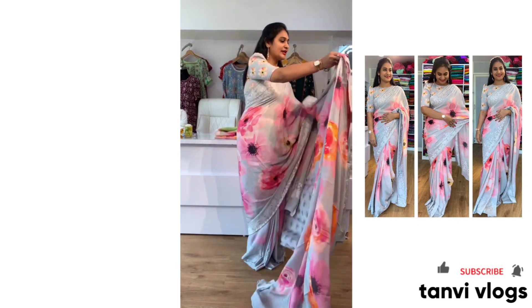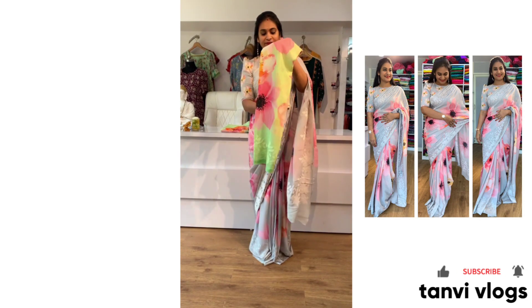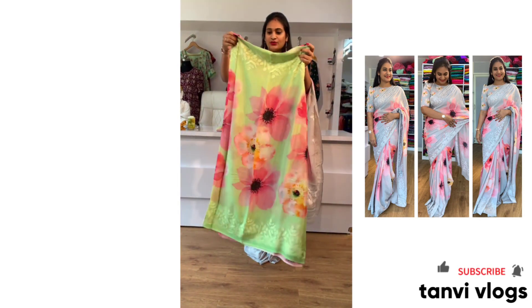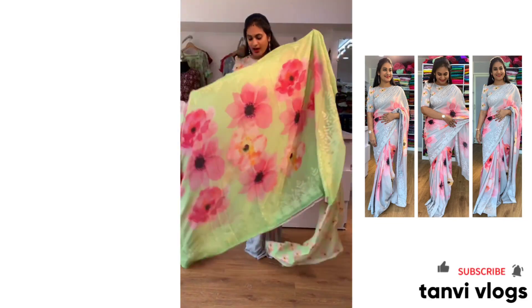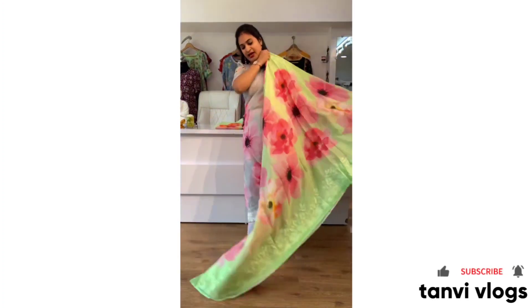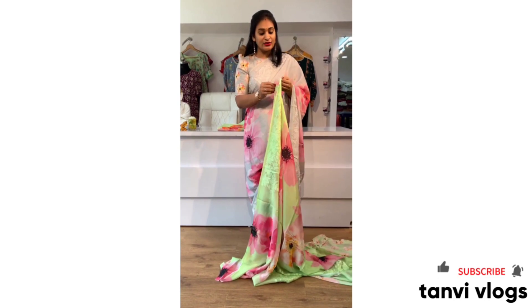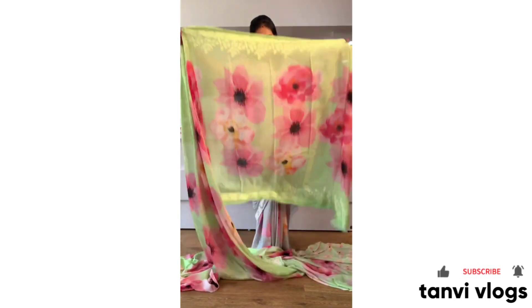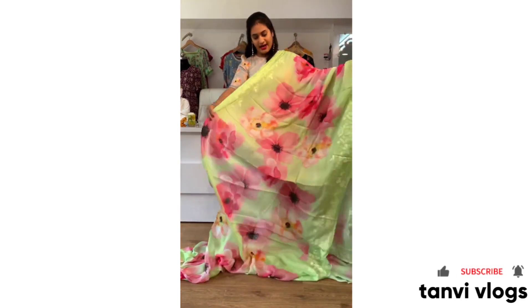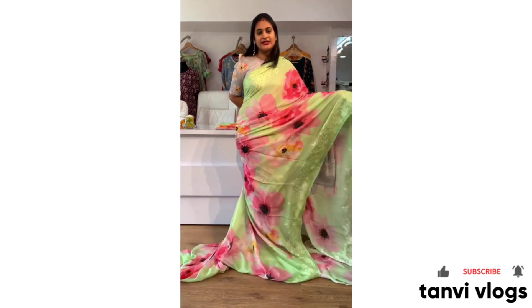The next color — you will find a light green color and the color combinations are very good. You will find a light green shade with a highlight. You will find a transparent shade in light green as well.